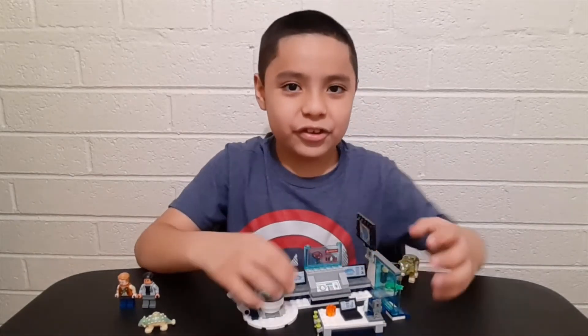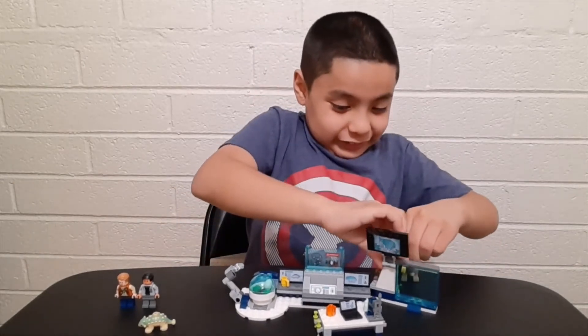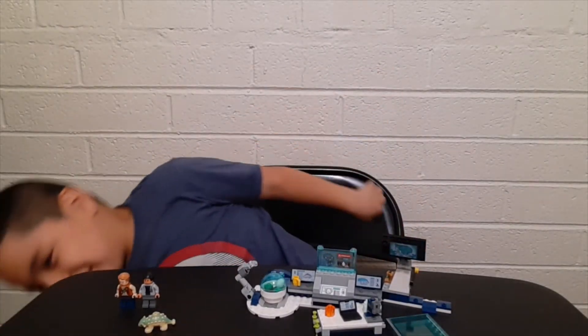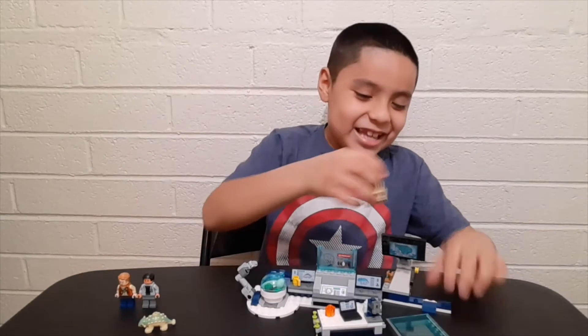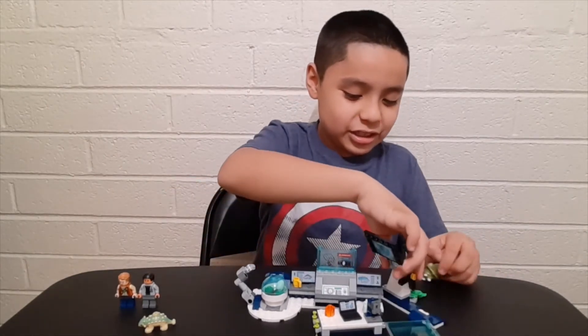Hey guys, you guys ready for a jump scare? Okay! Look at the Triceratops right here.